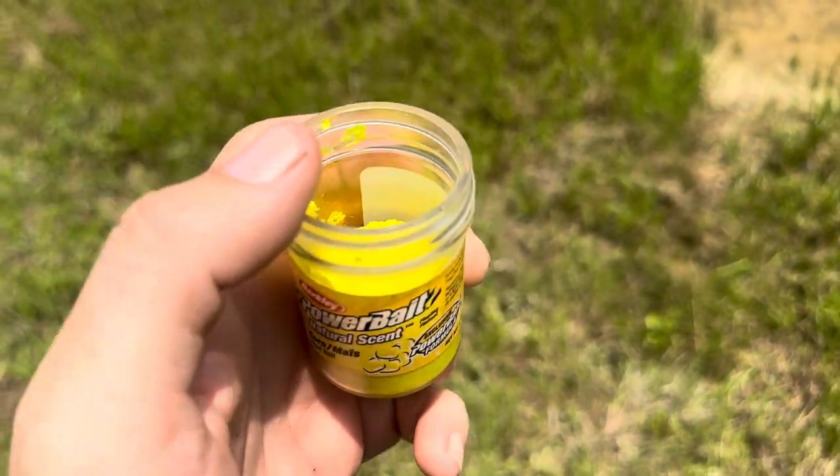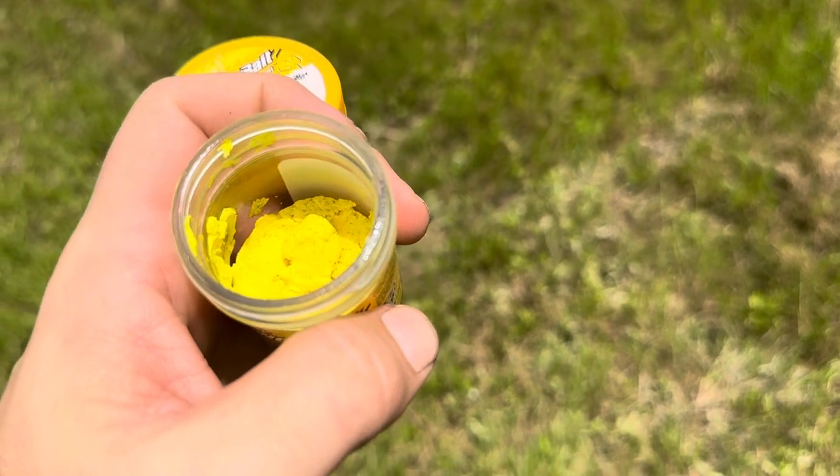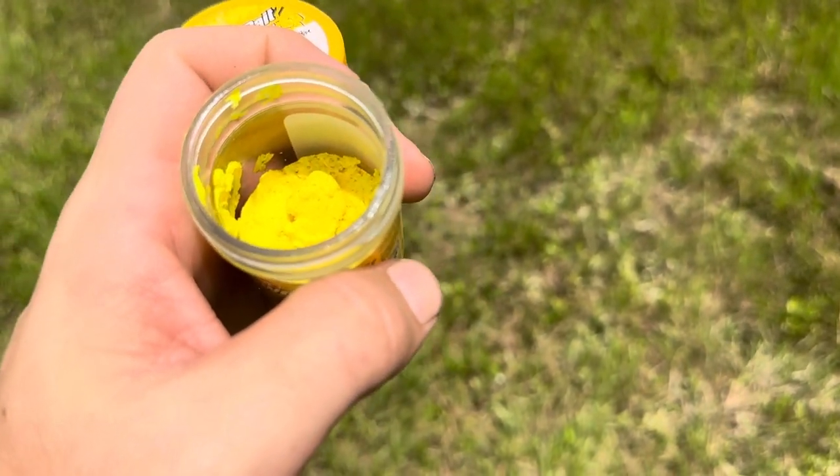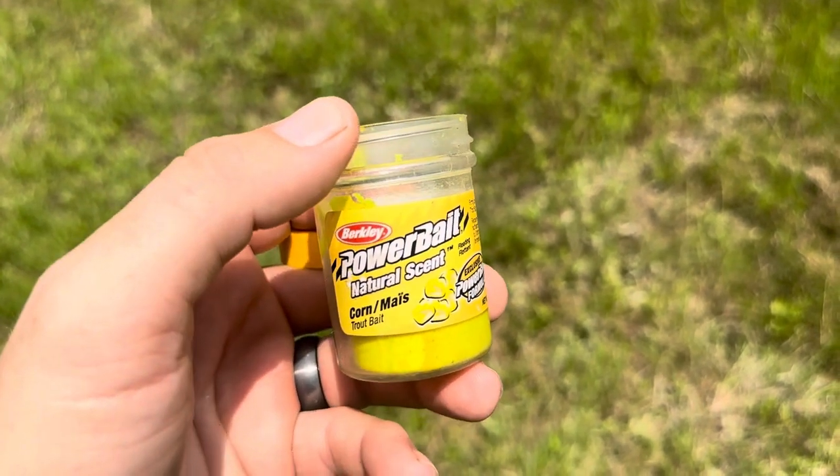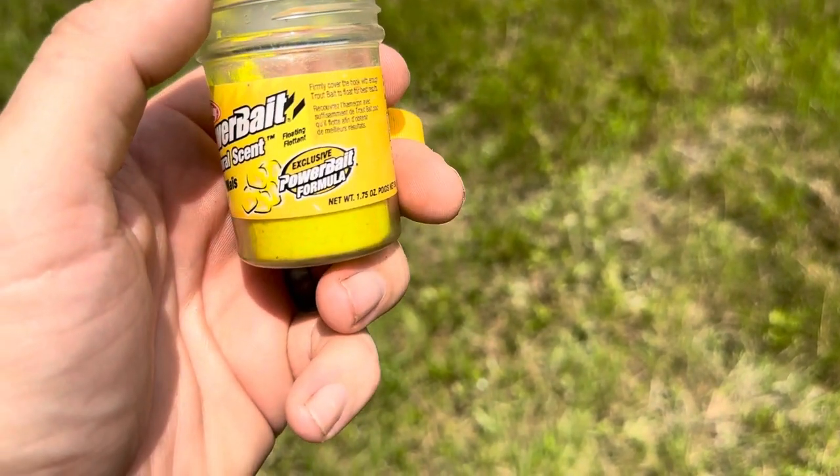As you can see here, I've used about half of this. It does work to catch a good amount of trout, and I prefer this over some of the plastic type ones. I've found this dough bait for trout, especially the Berkeley one, does work well when you're trying to grab some trout.